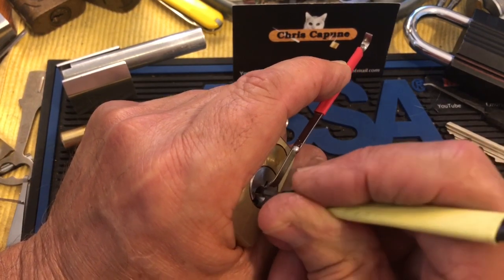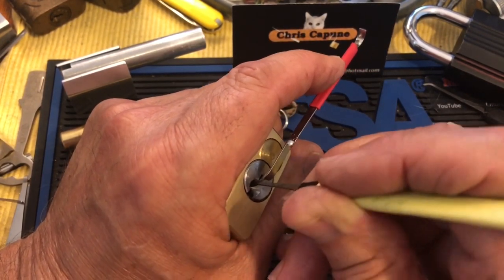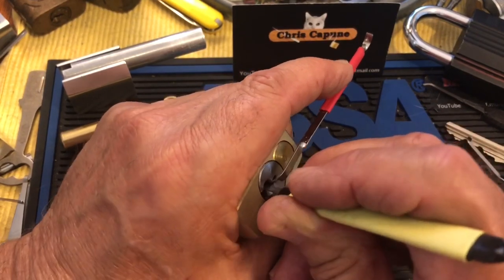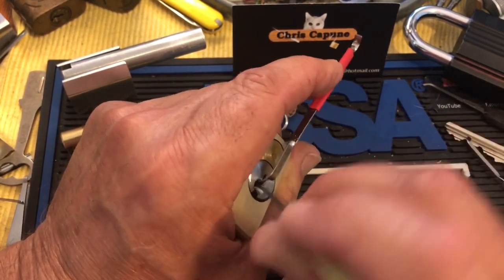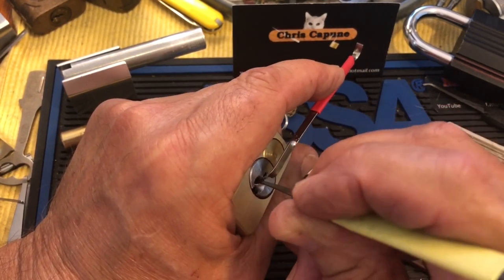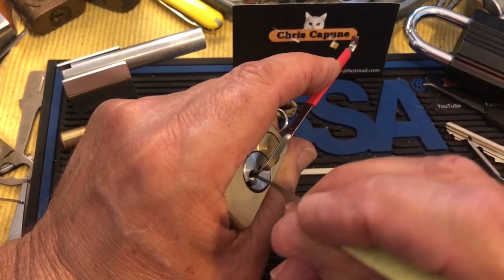I picked this before on my channel, way back three or four months maybe. I'm probably using too heavy a tension, or my little check pin is falling down. But it feels like I haven't done my work up top, so I'm not worried about that just yet. I really pay attention and feel these pins.